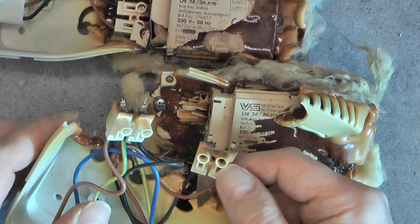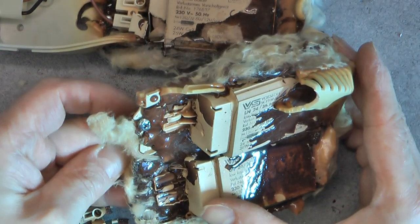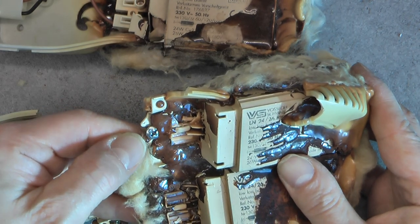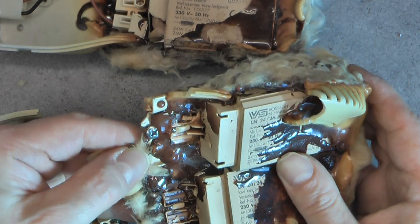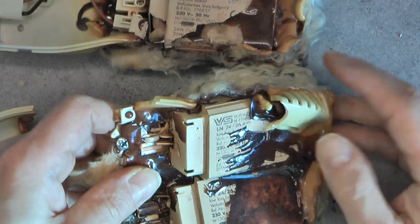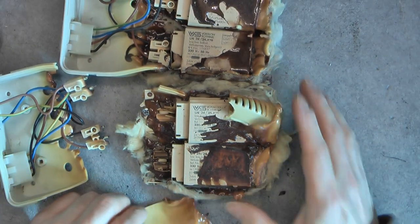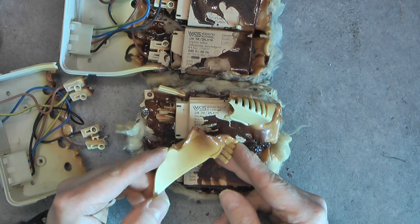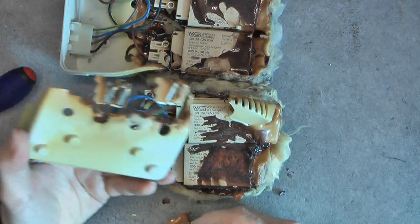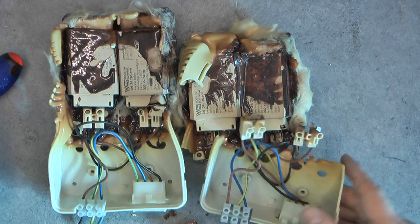Even the terminals here are crusty and just broke. We had a screw securing these transformers, but now it is not really useful anymore because they are secured with melted plastic. So this, I guess, is a terrible failure. Not sure if it is a failure of the design or if it is just an installation failure. But really, something you do not want to see.